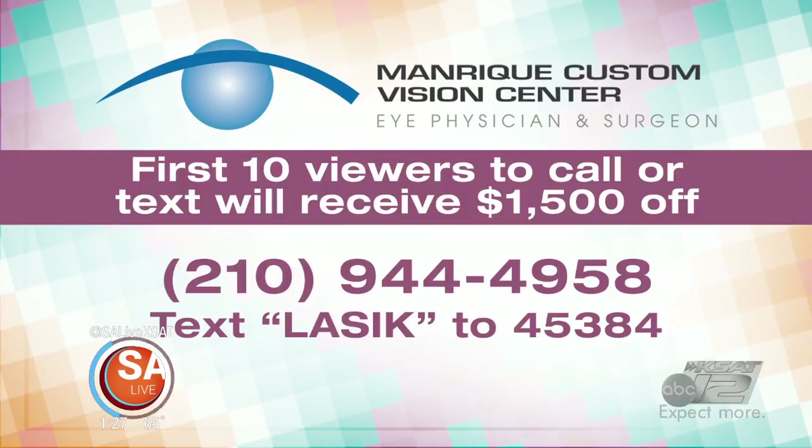Do people even qualify to get the procedure? That's what the free screening is for — we offer it to everybody. Once we take a look, if they're not a candidate, we refer them out to a friend of ours who can handle it. First 10 viewers to call or text will receive $1,500 off their procedure. Call 210-944-4958, or text LASIK to 45384.